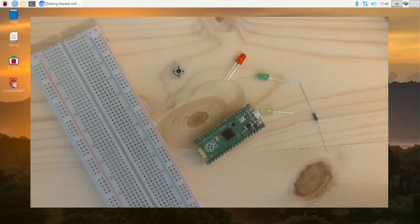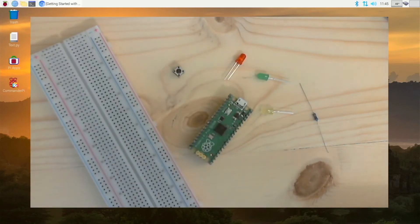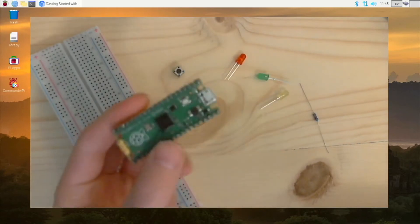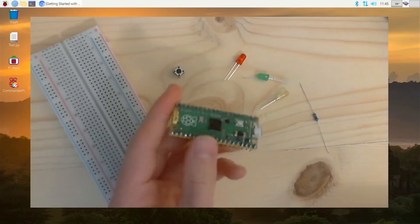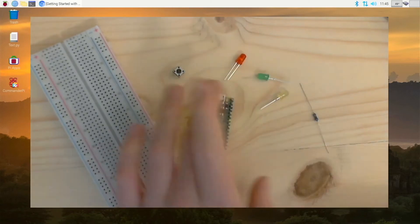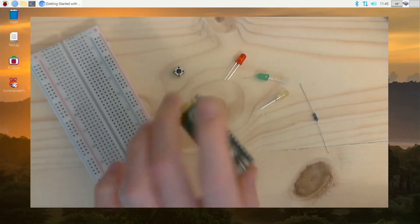Hi everyone! This video is the first of many where we will be taking a look at the Raspberry Pi Pico microcontroller. I'm going to have a series on these and we will be interfacing it with different electronic components. This is a microcontroller designed by Raspberry Pi — they actually made the chip on this. The processor is made by Raspberry Pi, and it is a microcontroller, unlike the other Pis which are like a full computer — those CPUs are made by Broadcom, but this one is made by Raspberry Pi.